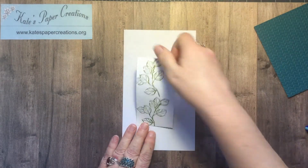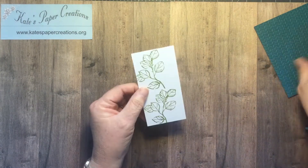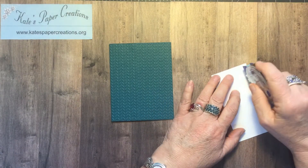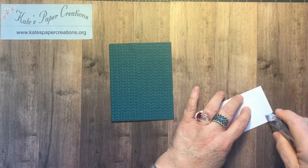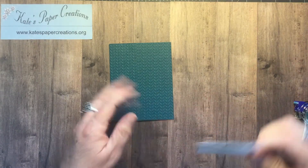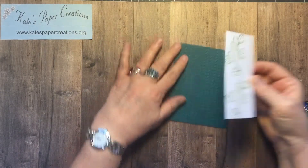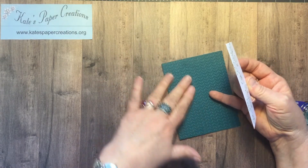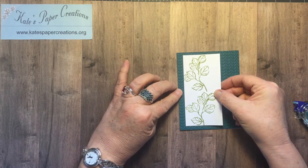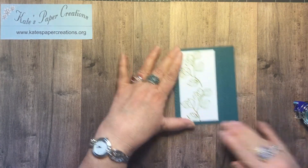So there is the next piece. I am attaching it to the front of the card with just regular adhesive — about maybe three-eighths of an inch. You can use this design as your straight line if you have embossed carefully. I came over one section's width and then the top and bottom just spaced evenly from top to bottom. And there is that piece.